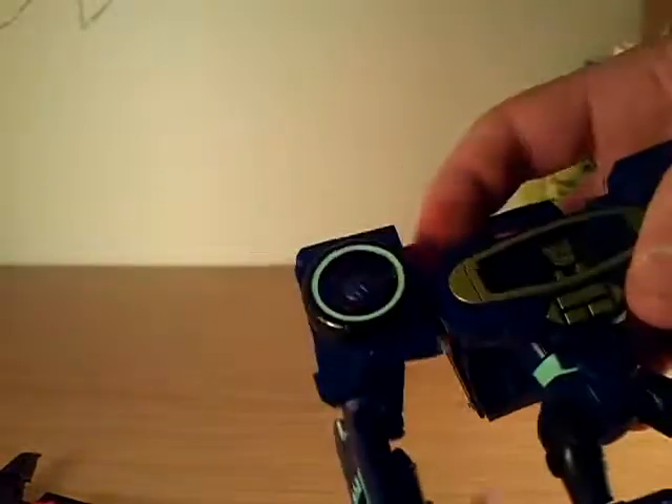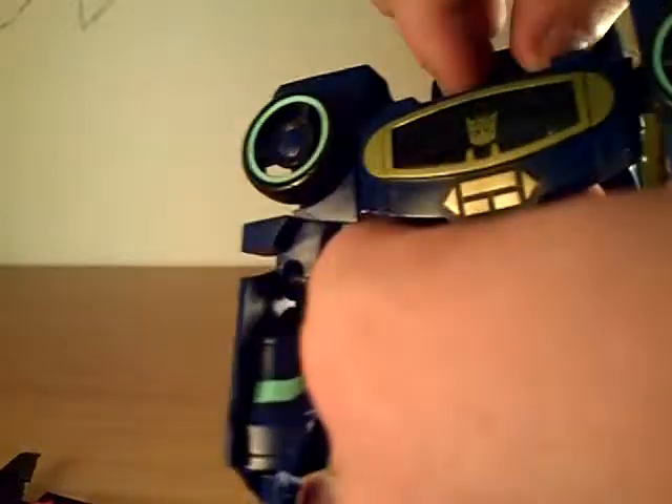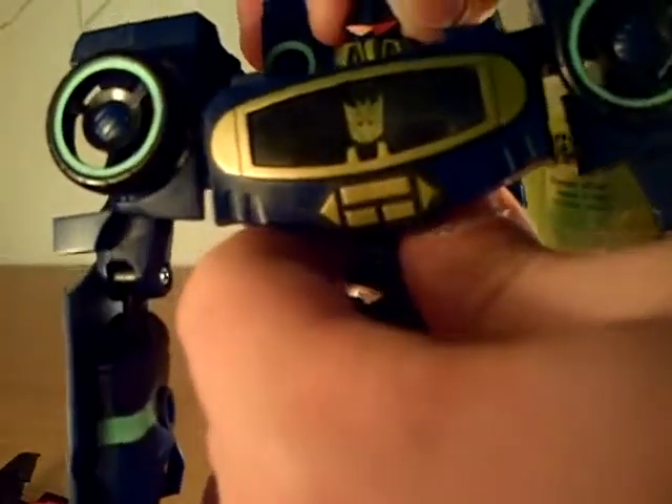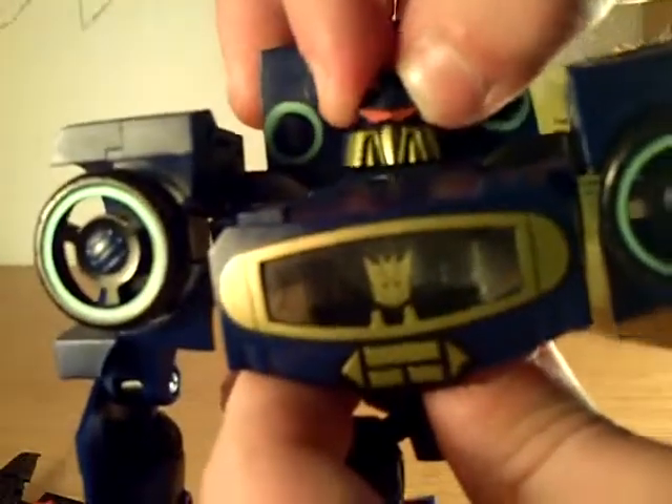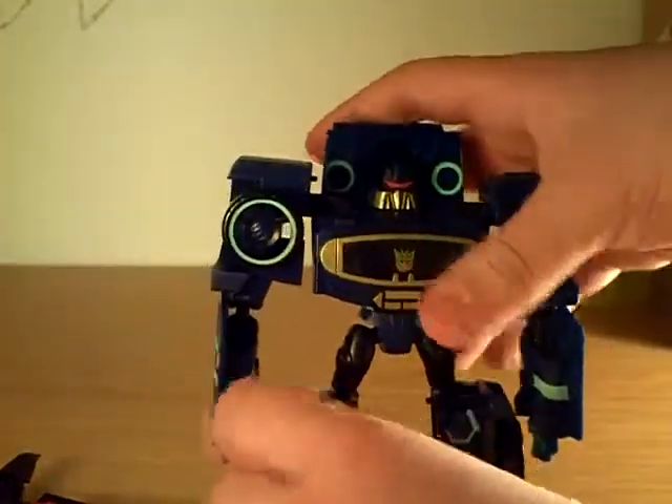The ball joint can move around. The head, if you get it the right way, can turn all the way around - you just gotta put some effort into it, sometimes it gets stuck. It can also go up and down just a little bit. So yeah, that's Soundwave's articulation.